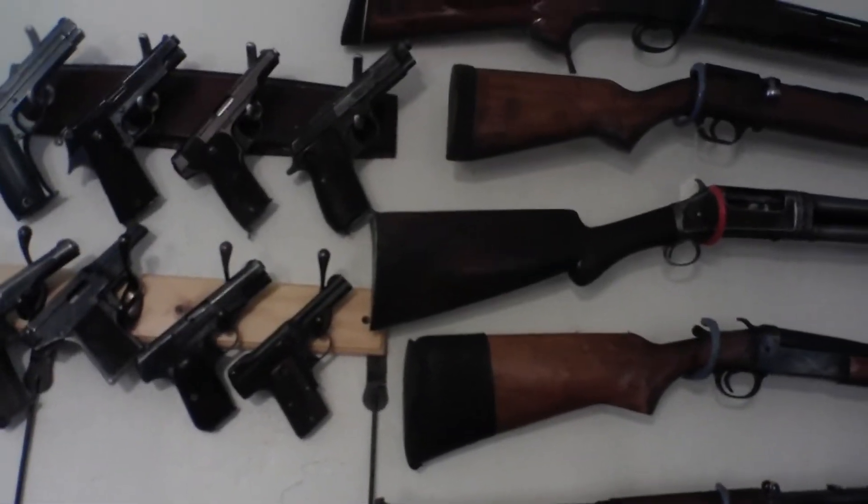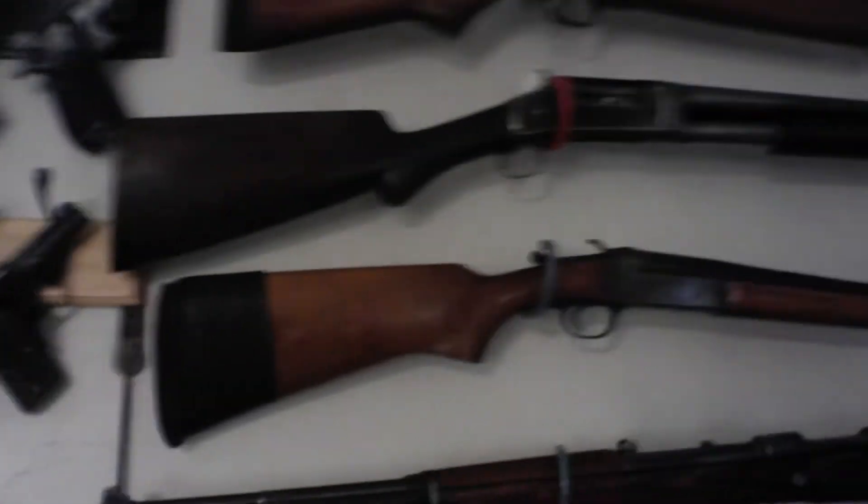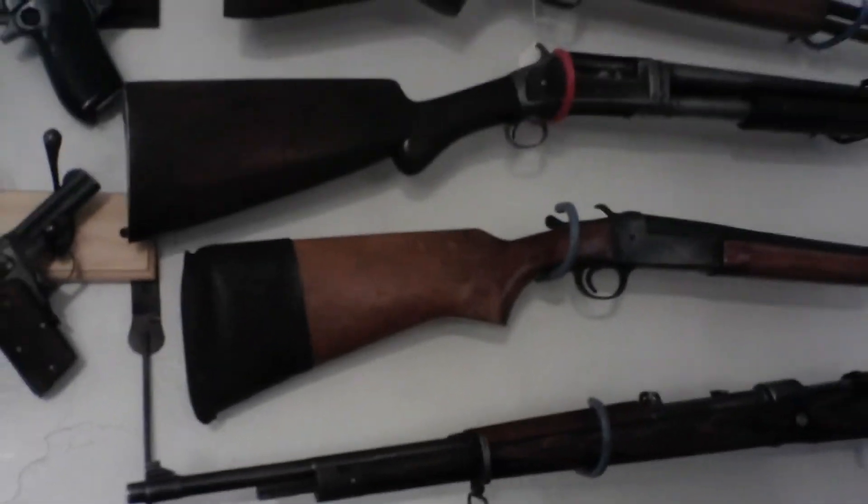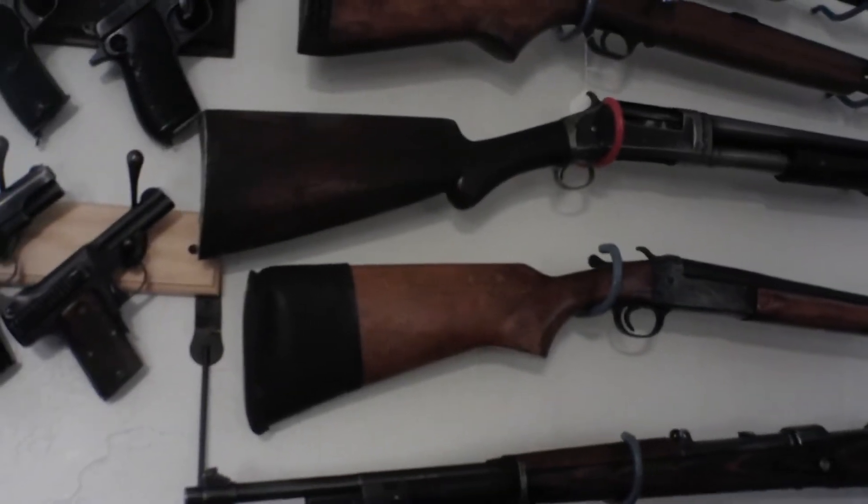Next is an 1897 Winchester in 12 gauge. And this is a Savage Stevens in 12 gauge single shot — that was my Dad's gun.